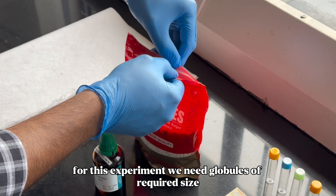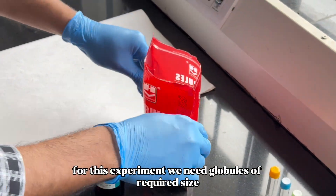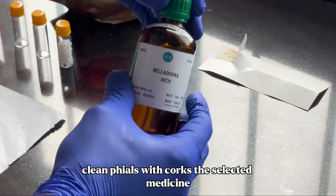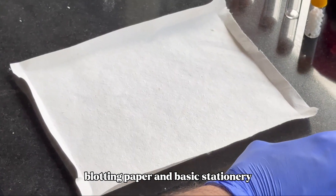For this experiment, we need globules of required size, clean vials with corks, the selected medicine, blotting paper, and basic stationeries.